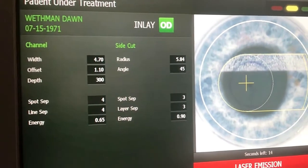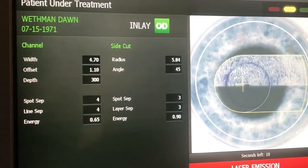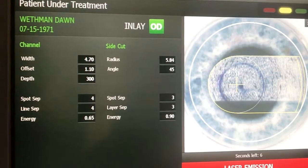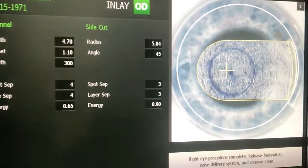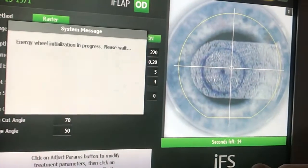Then the channel is extended to the limbus automatically. We've found that 4x4 spotline separation and energy of 0.65 microjoules is optimized, and we've got nice, smooth pocket dissections and quick visual recoveries with those settings.